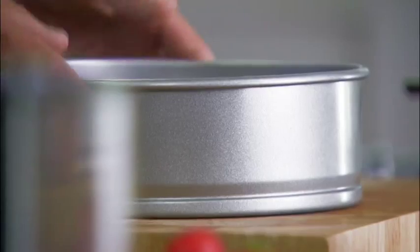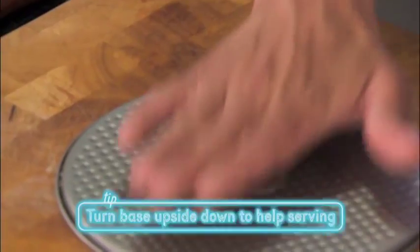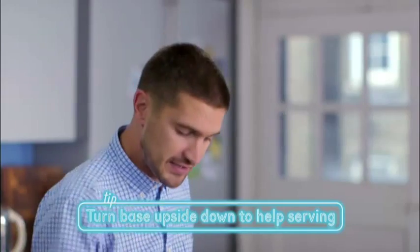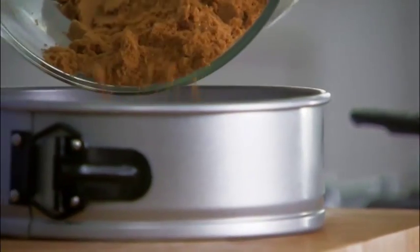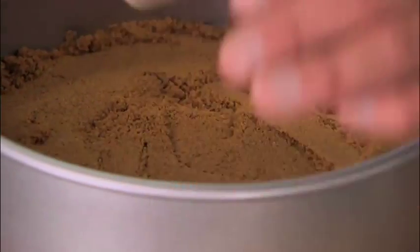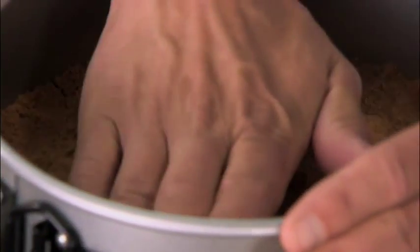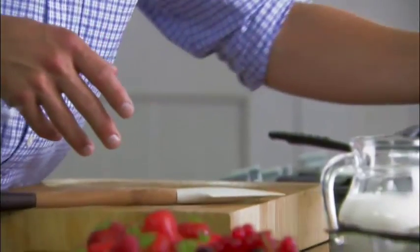Now I'm going to take our tin — a normal cake tin with spring release. I'm going to turn the base upside down, which will make it easier to serve and take off at the end. I'm using a non-stick tin and these biscuits have got a lot of butter in, so I'm not even going to need to oil the bottom. I'll just flatten it with my hands — I like a very rich cheesecake on top and a fine flaky crumbly bottom underneath. Nice and set, put to one side.